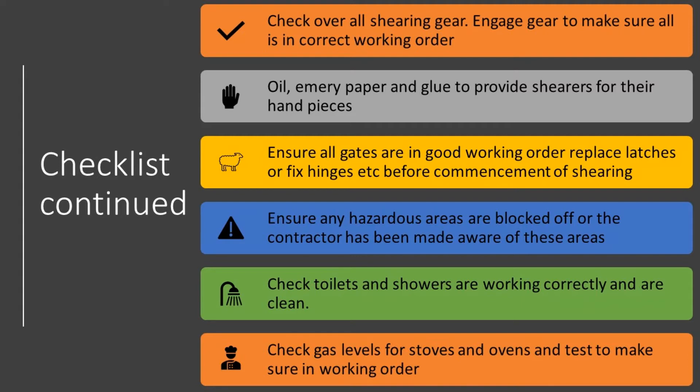Check that the toilets and showers are in working condition and are clean. When not used for a while, this story may sound familiar — the first person flushes the toilet and the back rubber is worn from being exposed to the elements, comes flying off and water goes everywhere. Never a good start to shearing.